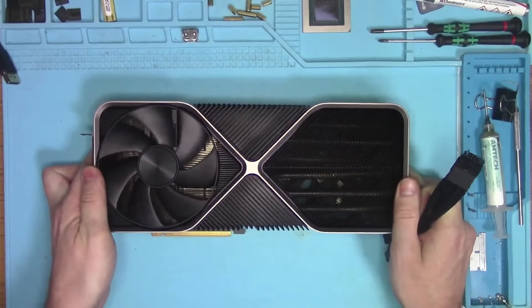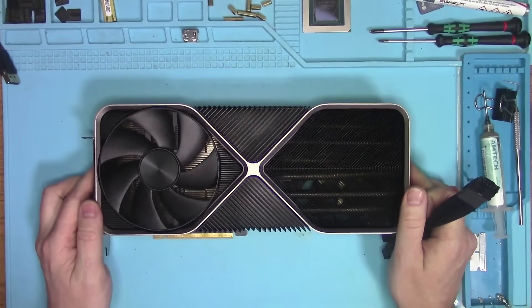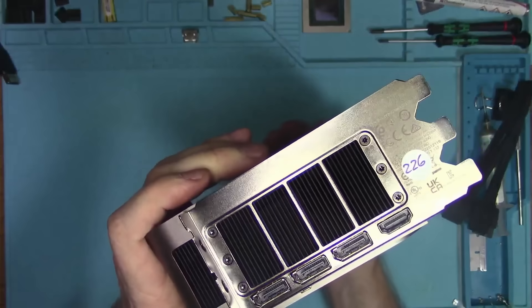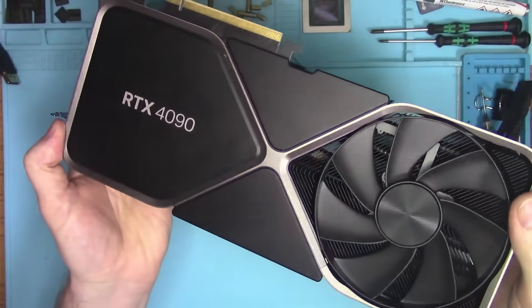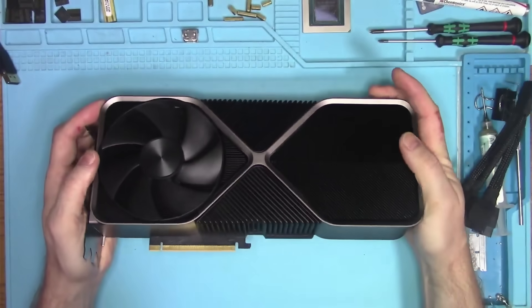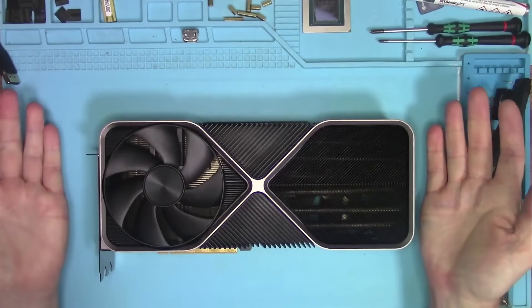Hello Internet! Today I have this brand new 4090 that came in for repair. According to its owner, it was purchased at some sort of a resale place with no warranty, so here it is — dead before its first game.